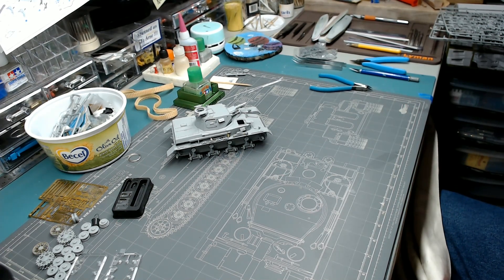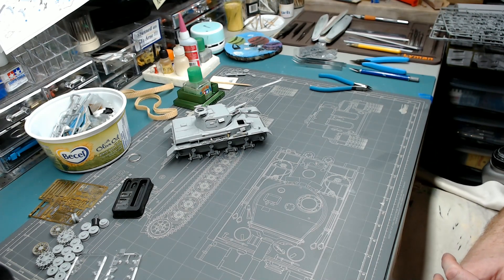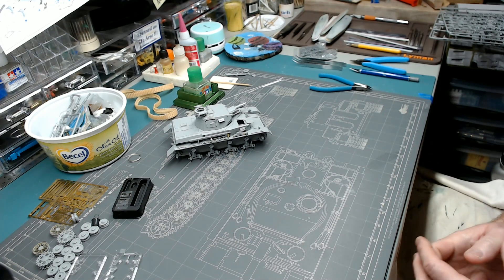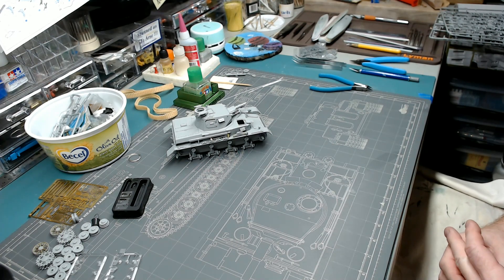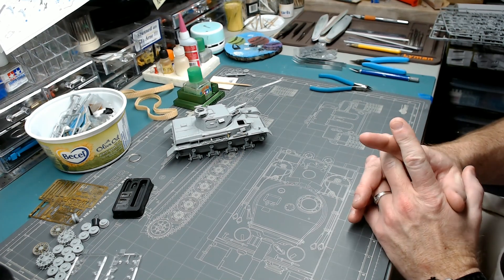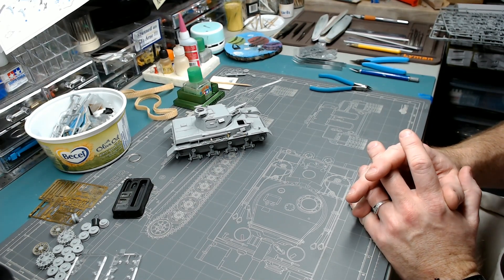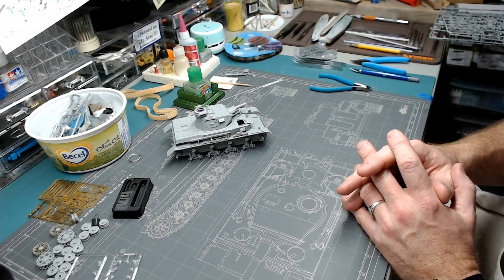The last month or so has been rough, but I'm hoping now that's coming to an end. Things are starting to settle and return to normal in the house, and I've been getting a bit more time here at the bench. I've been averaging about an hour or so the last couple of days, sometimes two — an improvement over just five or ten minutes every couple of days before that.